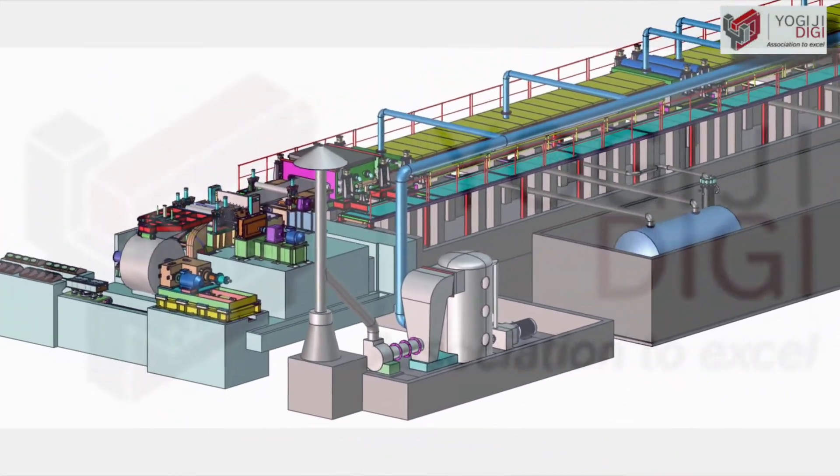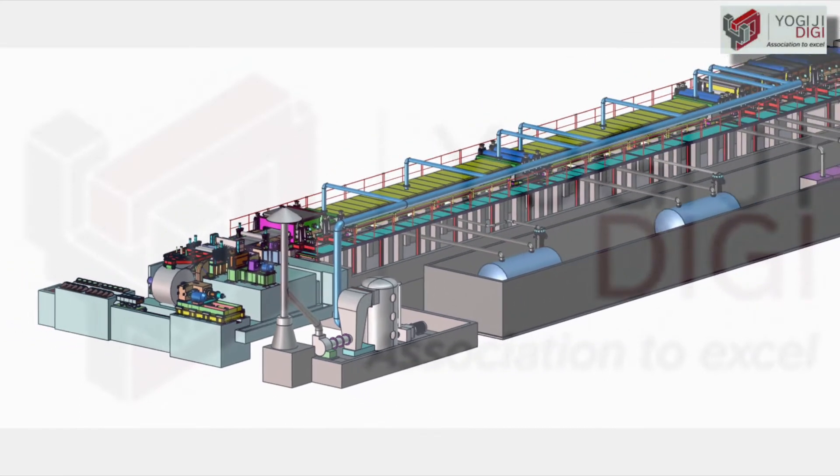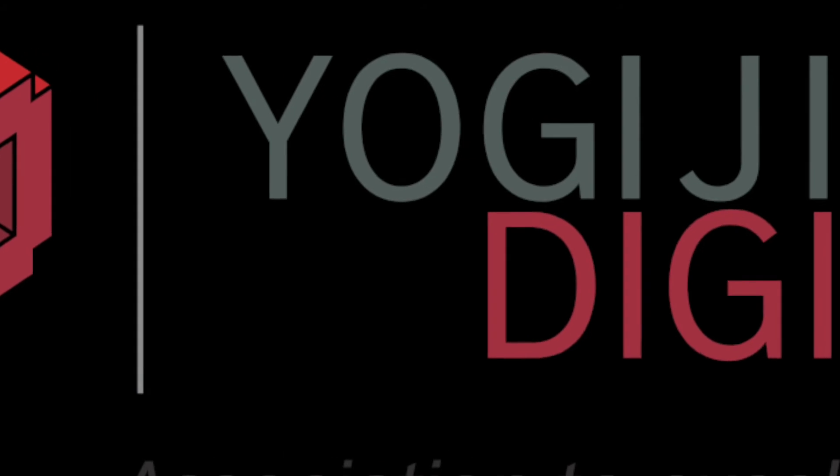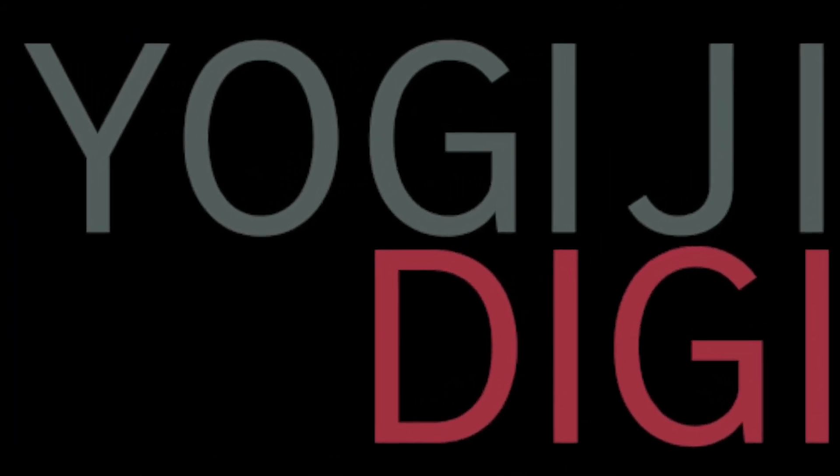The push-pull pickling lines supplied by Yogi GDG have made their impact in the market for scale-free, absolutely clean strip output and fumeless environment.